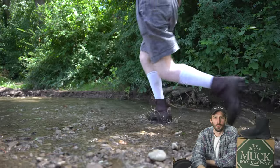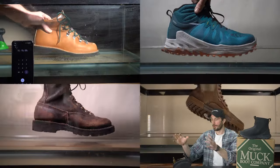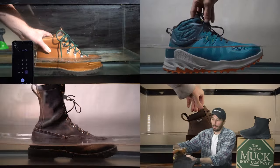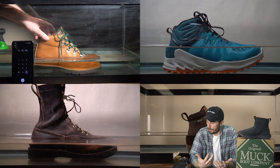The one flaw that nobody in the boot world seems to be able to fully fix is making a waterproof boot. We've seen multiple ways of doing it and they work to some degree, but every single one has at least one flaw that they're not able to fix.